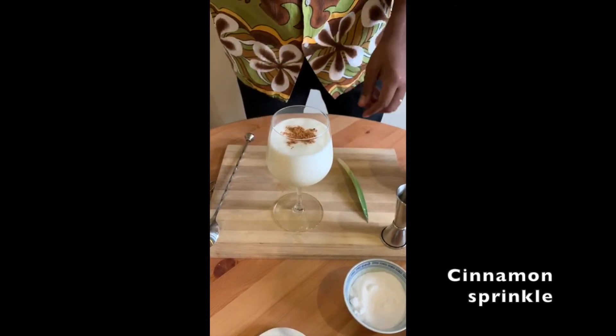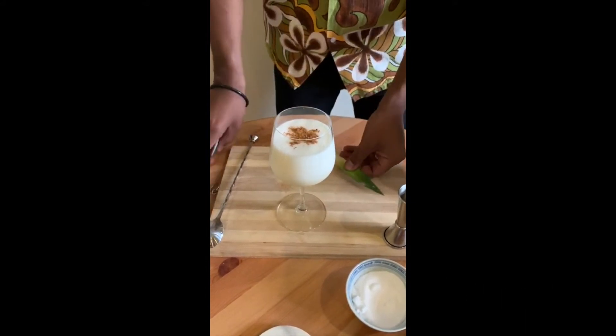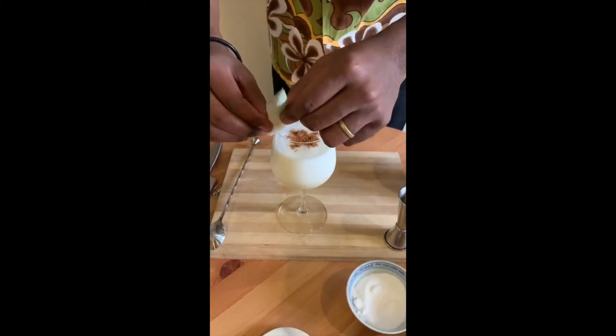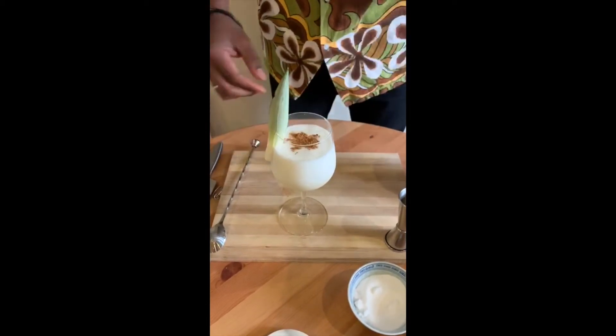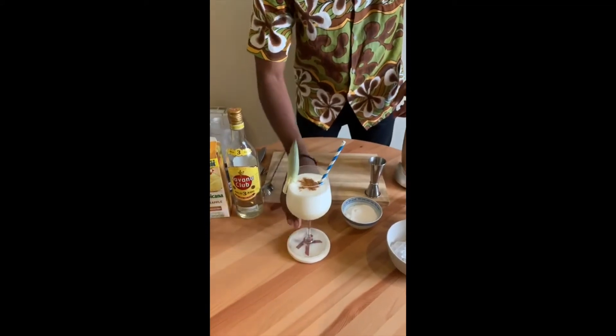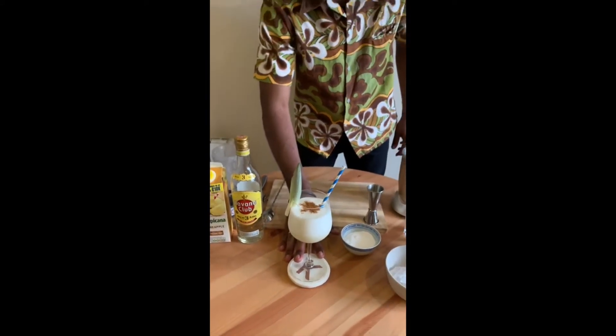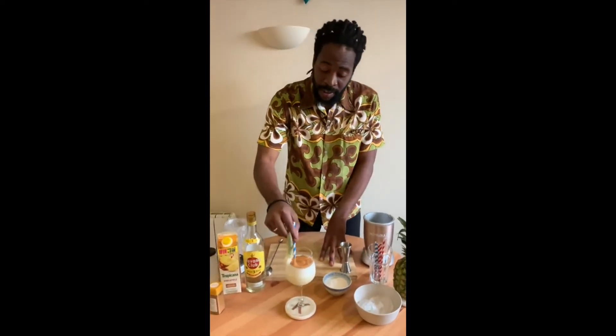It's amazing! Piña Colada ready for the party.